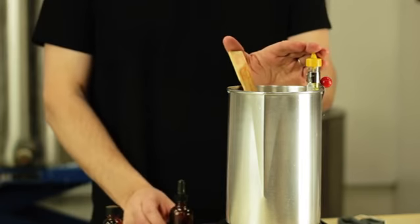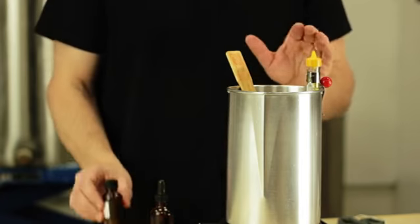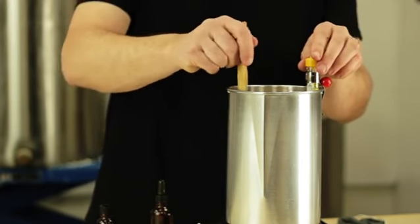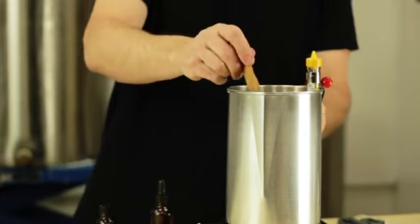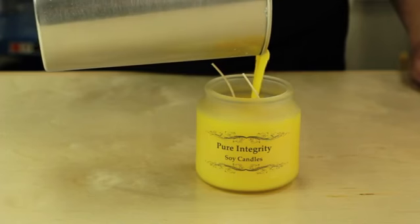Here I have wax already prepared. This wax is 100% soy wax and we've already added fragrance and dye. We are going to make sure to continue stirring it as it cools to the right temperature. Typically with soy wax, I like to pour it below 120 degrees. At Pure Integrity Candles, we usually pour closer to about 110 degrees. At this point, we want to pour our candle.